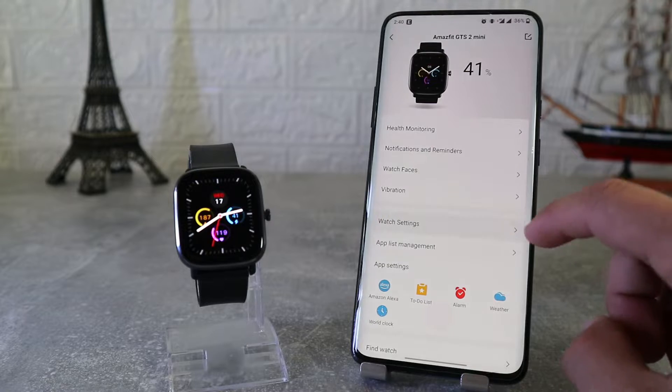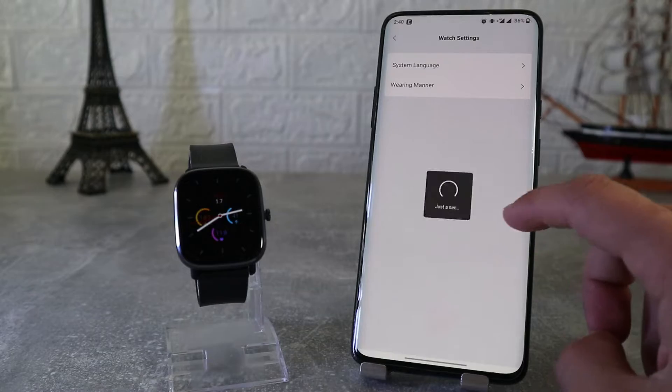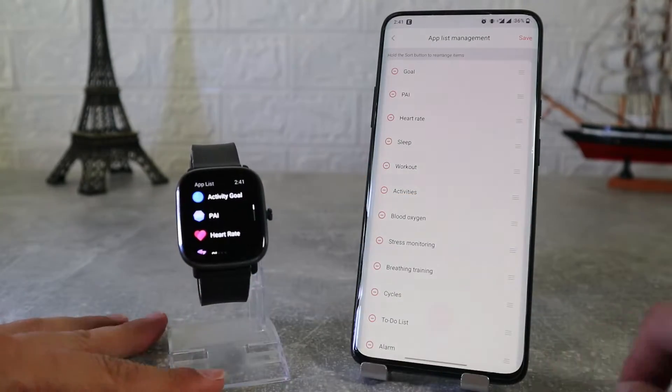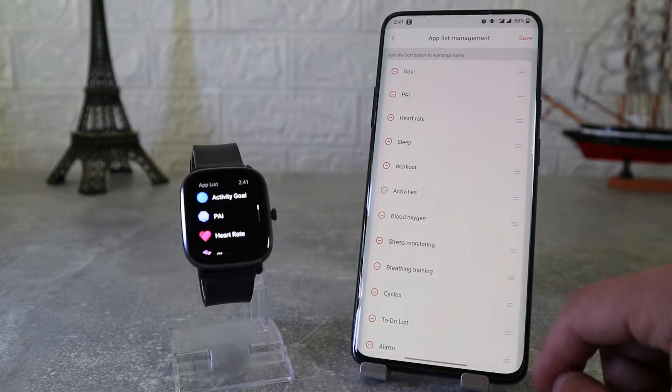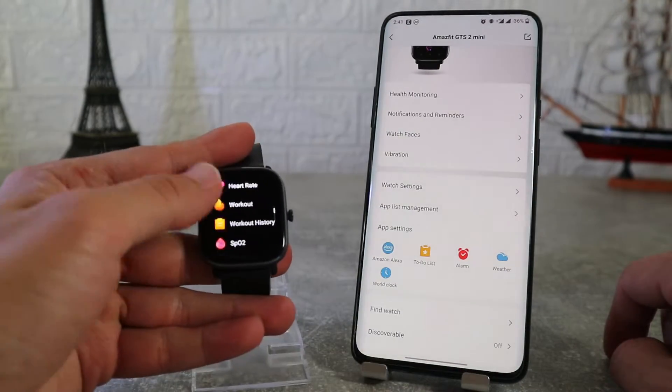In watch settings we will find system language where we can change the language, and wearing manner where we can change from left or right hand. App list management is another option where we can change the positions of the apps — we can put apps we use more often at the top and those we use less at the bottom.